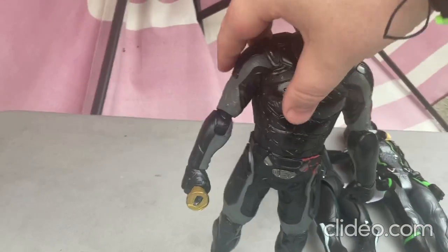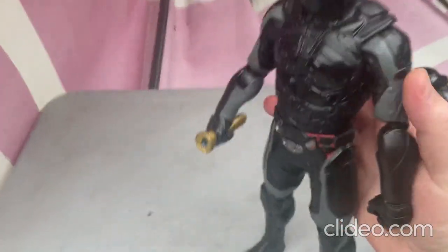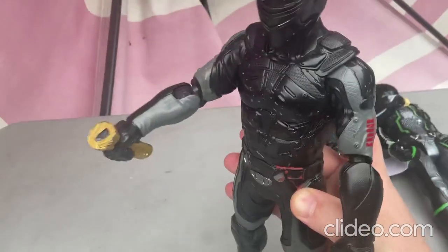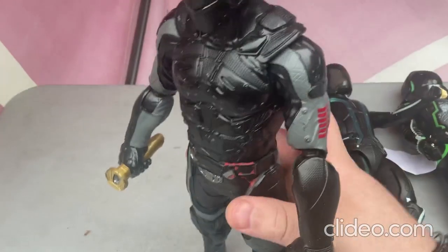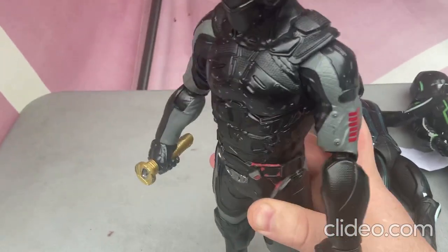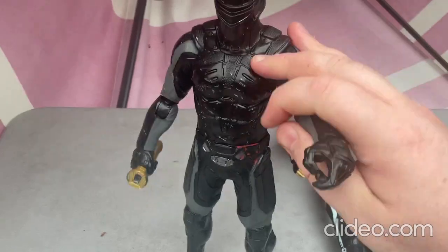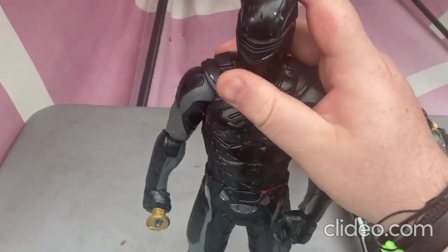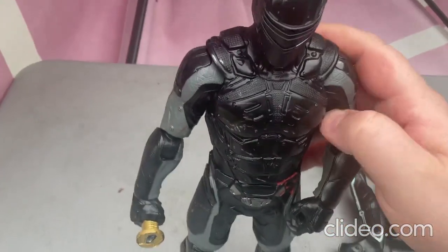Sorry, I was tripping over my words a little there. You just press down on that part, then press up — it's a really cool way they made this toy. It makes it look like the toy is fighting. It's a high-quality, well-made toy — all of these toys are so cool.